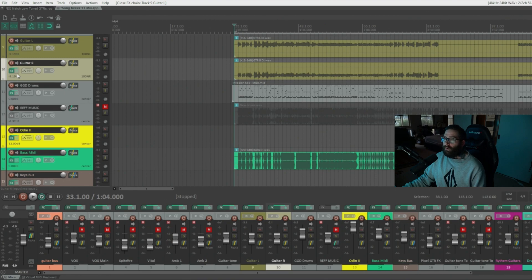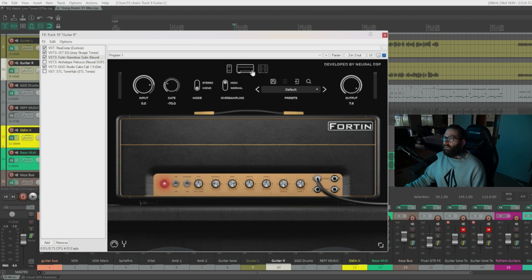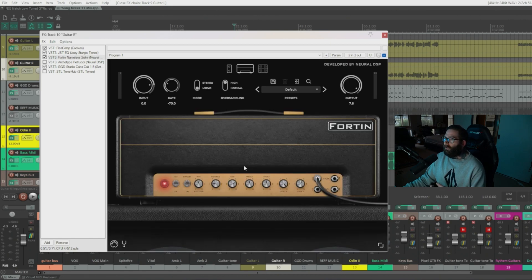Starting off, that's gelling pretty well with the other instruments, especially the bass and drums. Next in the signal chain — if we open up this plugin, it runs the chain through the top. The pedals go in before the amp; this is where you add boost pedals or distortion pedals. I've got a noise gate set here and also a Grind pedal, which is a mimic of the Fortin 33 pedal. I have the gain dialed back a little bit on that.